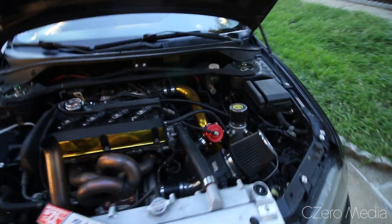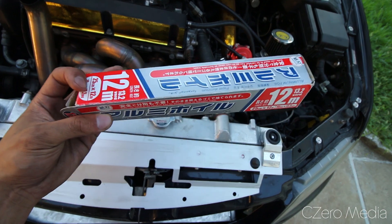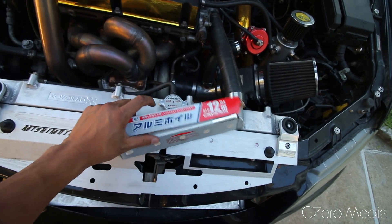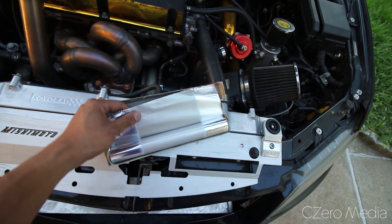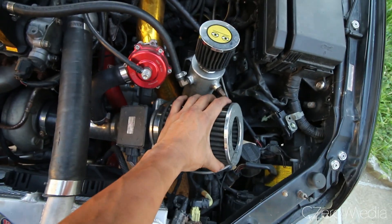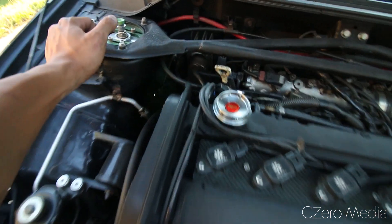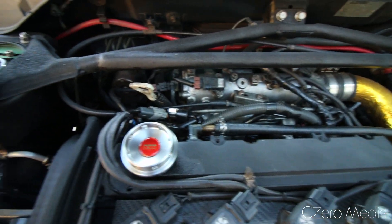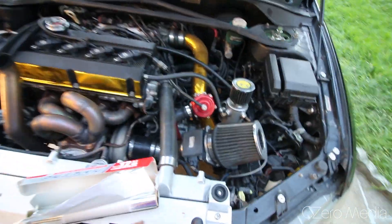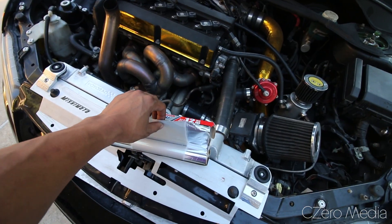I'm gonna show you guys how to prepare your car for a wash under the hood. First thing you need is aluminum foil. What you want to do is basically just wrap up all the areas that have electrical connections and air filters — cover the alternator in the back as well. You just want to prevent any electrical components or air inlets from getting water in them.